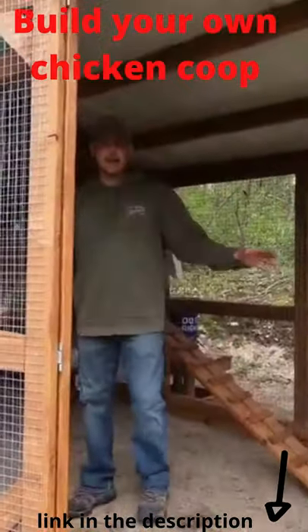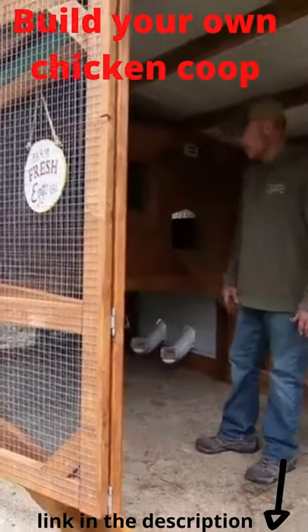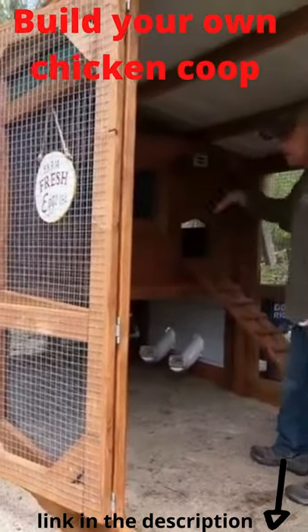The total run area is 6 by 12. It goes underneath the coop itself. We have windows everywhere.